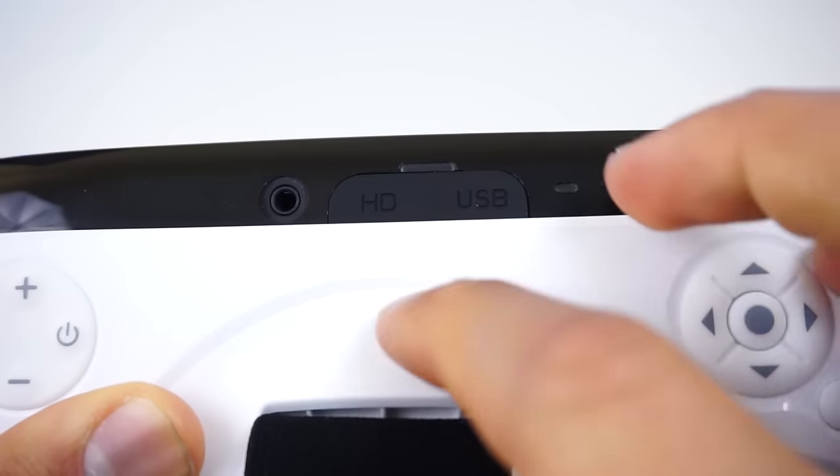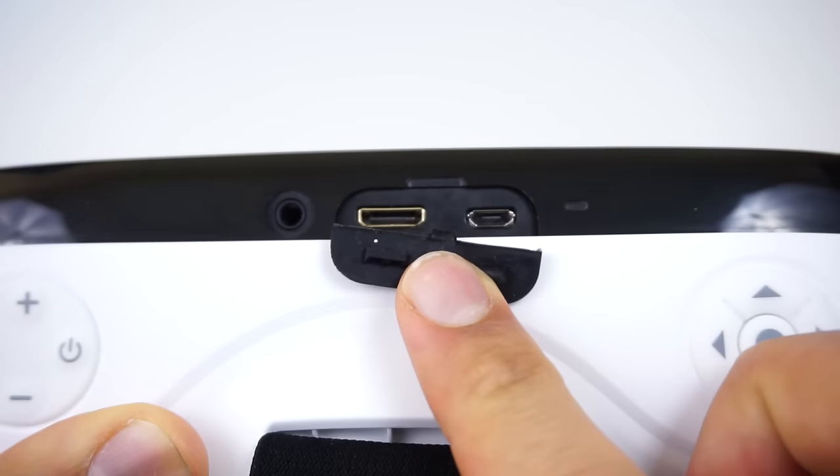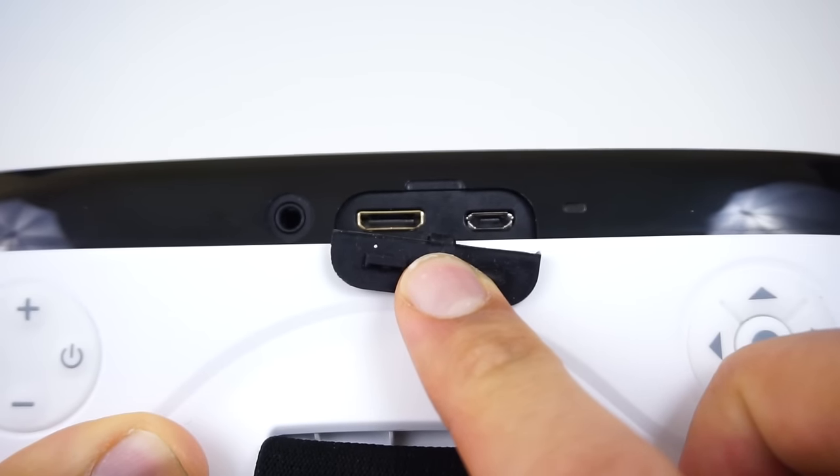Moving on to the top, we find the I/O ports. Here we have the micro USB charging and data transfer port, a mini HDMI input port, and a 3.5mm jack. We will get to those in just a bit.